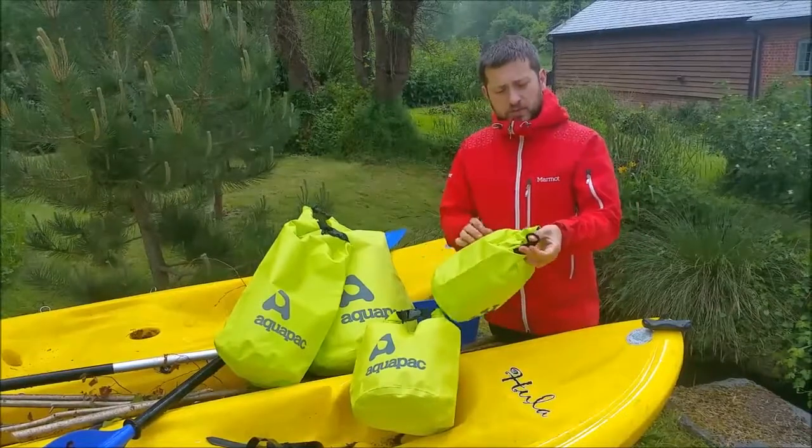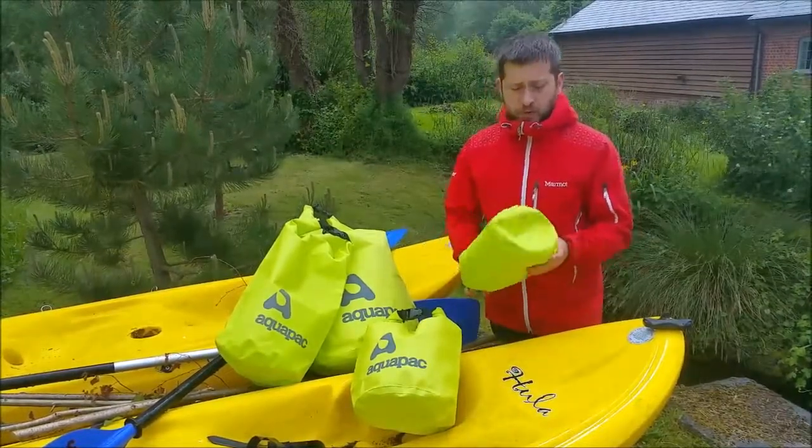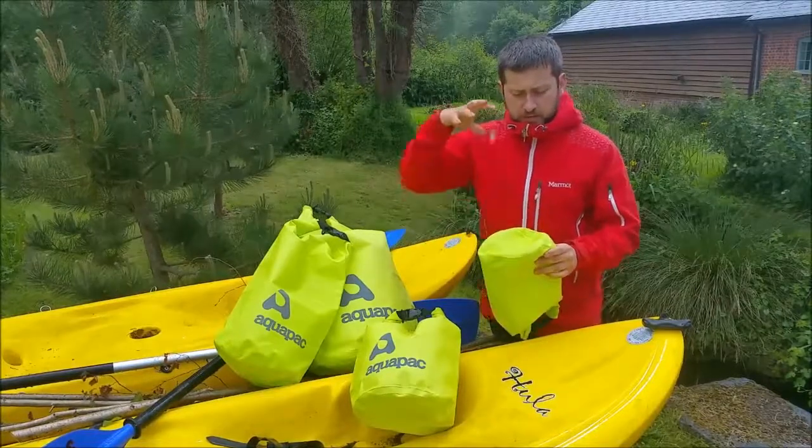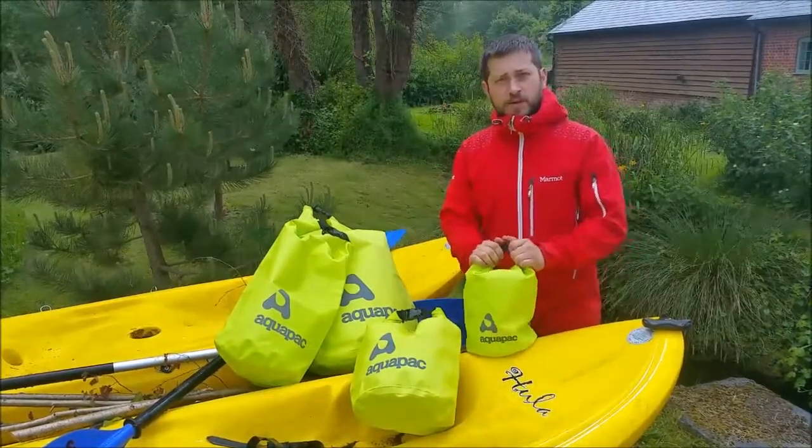They all have a D-ring on the top so you can attach a strap or lash them down so they won't blow away. And they all have the round bottom to get a nice 3D fill. That's it — AquaPack Trail Proof Dry Bags.